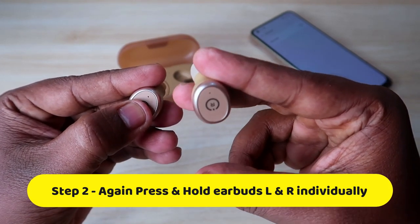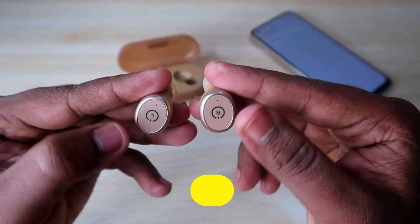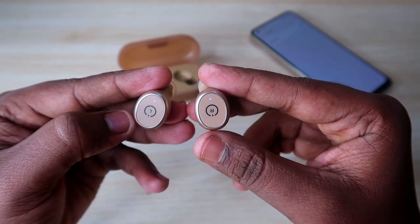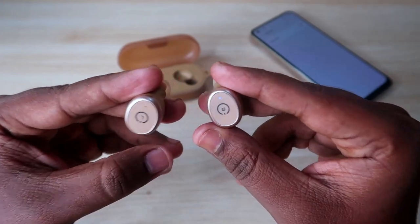During the rapid blue light blinking, release your finger from the right earbud and then press and hold the left earbud. After a few seconds, the left earbud will also show rapid blue light. Once both earbuds show rapid blue light, one of them will display a red and blue light indication, which means the earbuds have been successfully reset and have entered pairing mode.